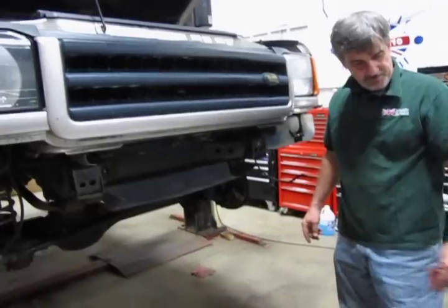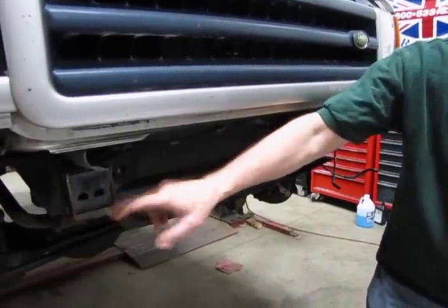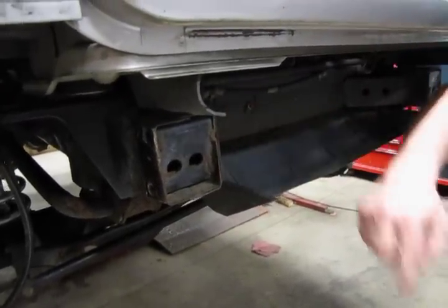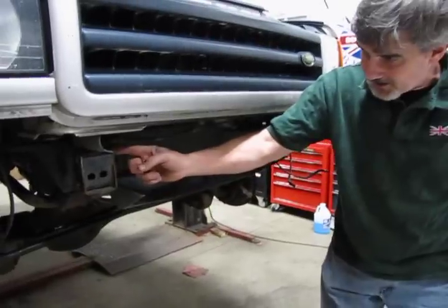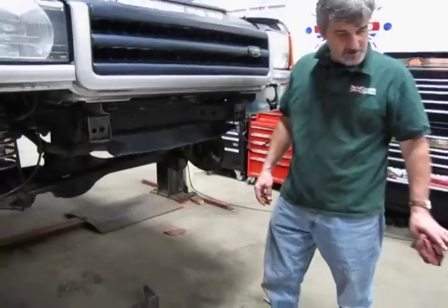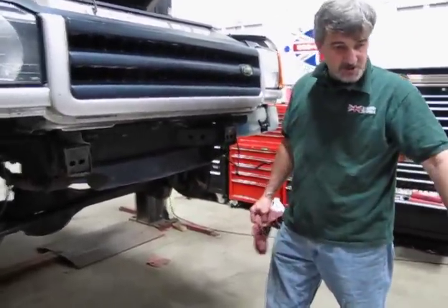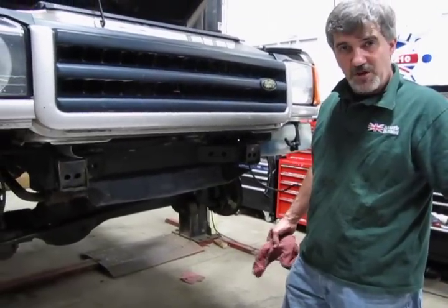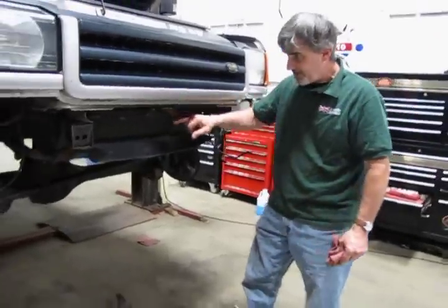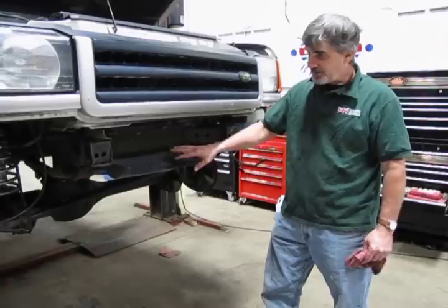Before we slide the bumper on, here are the existing frame horns with the crush cones or aluminum extensions removed. We're going to use the existing bolts from these two holes. I recommend doing this with two people to support the bumper while running the bolts in — it can be awkward. This is an all-steel bumper with some weight to it, so it's much safer with two people. One on each side: slide the top bolt in, level it, put the bottom bolts in, and your bumper will be in place.